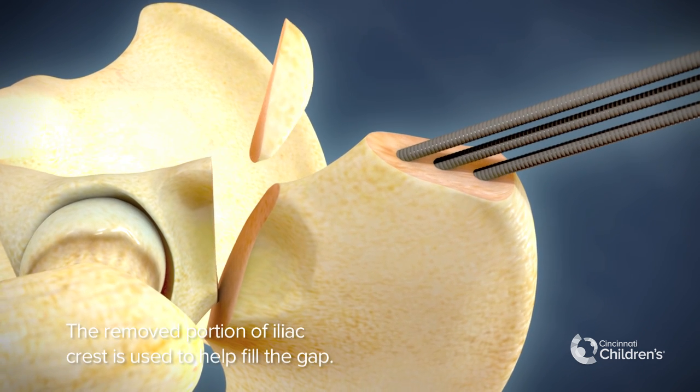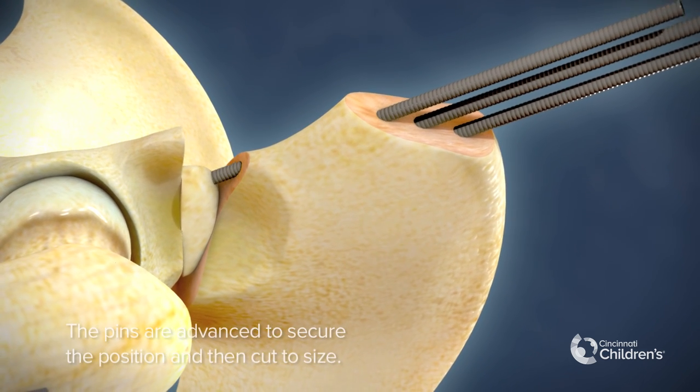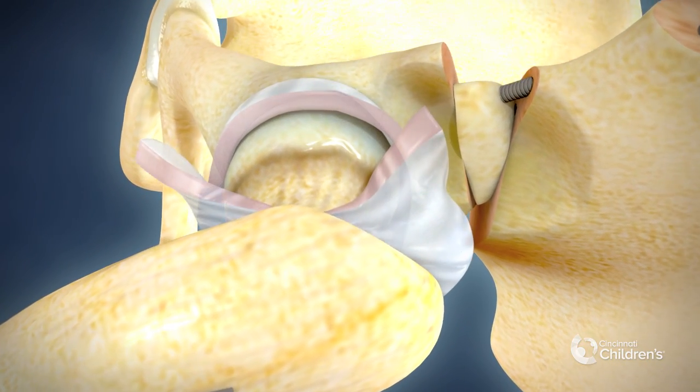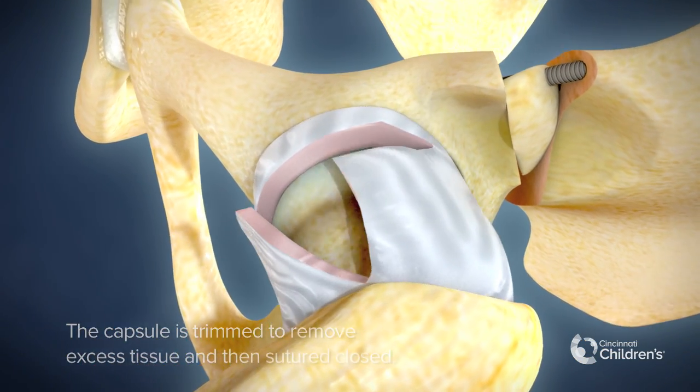The removed portion of iliac crest is used to help fill the gap. The pins are advanced to secure the position and then cut to size. The capsule is trimmed to remove excess tissue and then sutured closed.